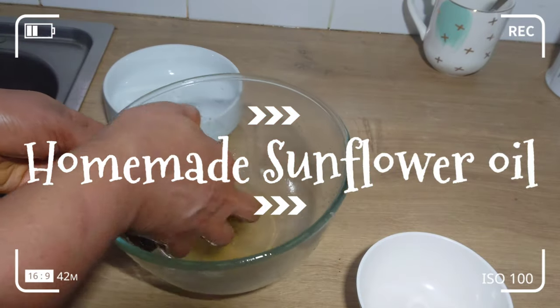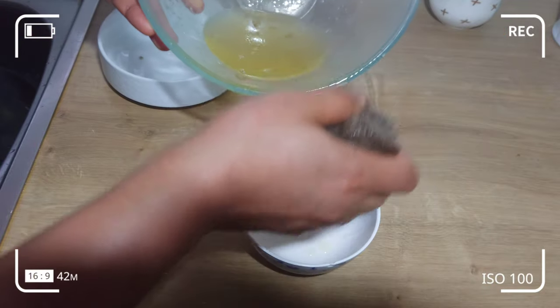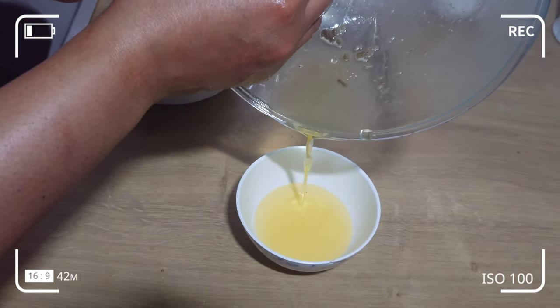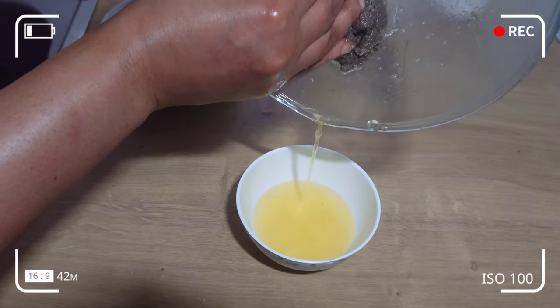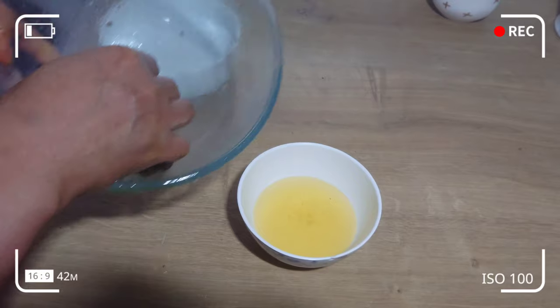Welcome back to my channel. In today's video, I'm going to show you a simple and easy way to make sunflower oil at home. I'll be using the cold press method to make this oil. Stay tuned and find out how I make this sunflower oil.